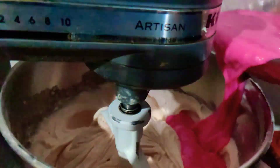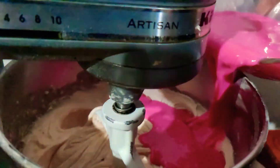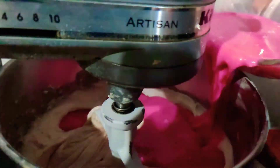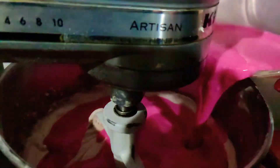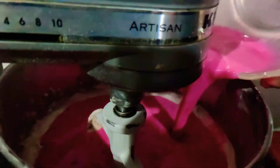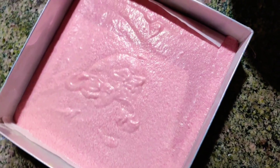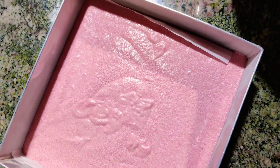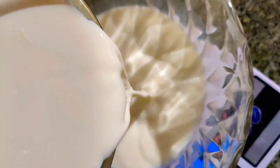Meanwhile, let's prepare the cake pan. This is a sheet cake and we'll be using a regular rectangular or square pan. I've used a 10-inch square pan. Also remember to preheat your oven at 170 degrees Celsius for 10 minutes. Pour the batter into your prepared pan and bake for about 40 to 50 minutes, or until done.